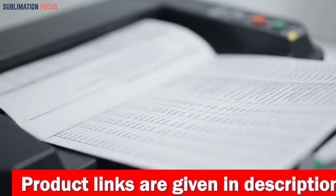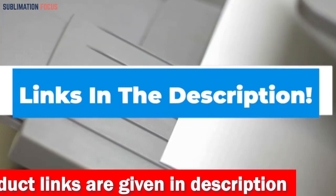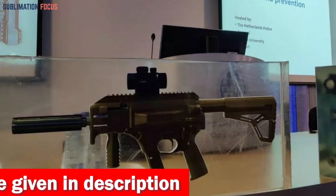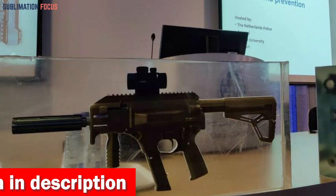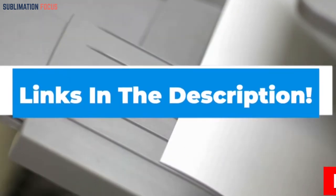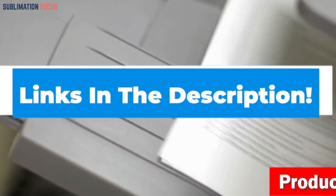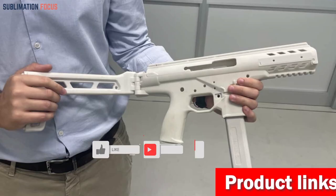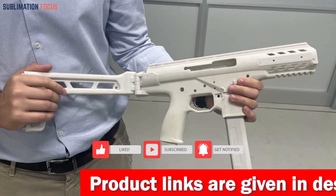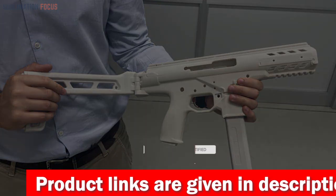Check the link in the description box to buy an excellent 3D printer. That's all from us in today's video — I hope you appreciated this overview of the best 3D printers for guns. If you liked any of these printers, check out the links in the description box below to purchase them. Thanks for watching, and please remember to hit the like button and subscribe to our Sublimation Focus channel for more upcoming videos.